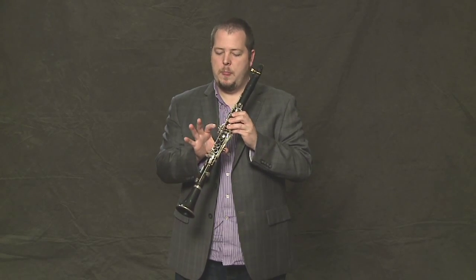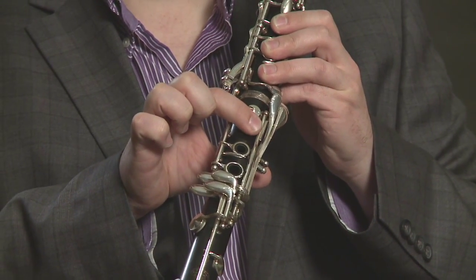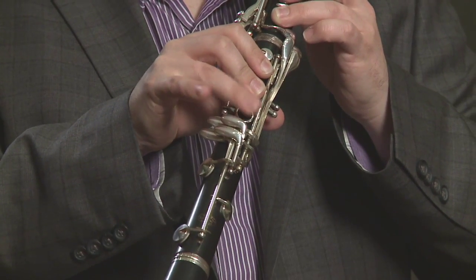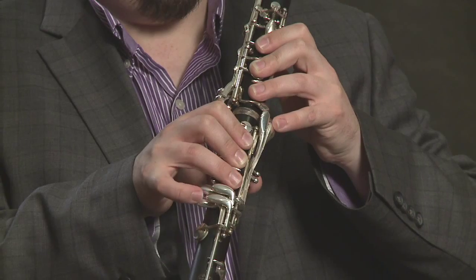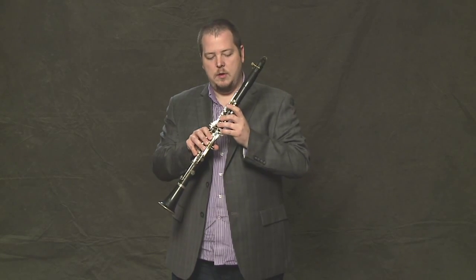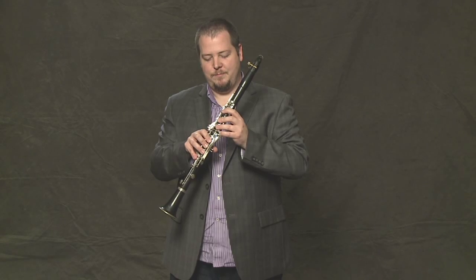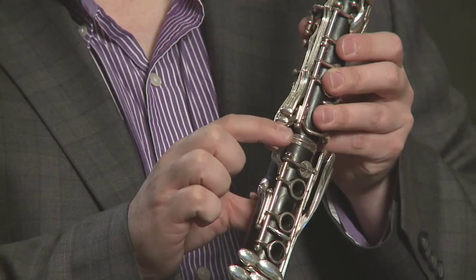With your right hand, your first finger is going to close the first ring key with a hole, second finger closes the next ring key with a hole, and your ring finger closes the last ring key with a hole. Your pinkies will do all of the keys down here, which we'll learn later. The first finger on the left hand also controls these two keys up here, which we'll also learn later. And the right hand first finger gets to control these four keys on the side as well.